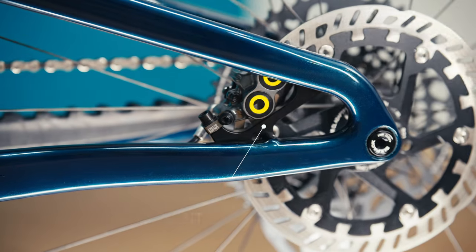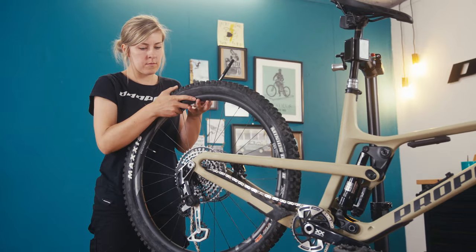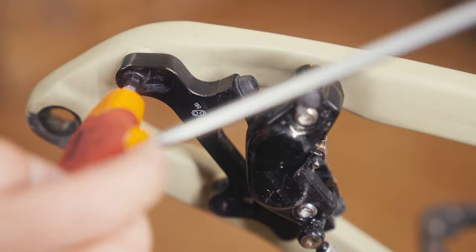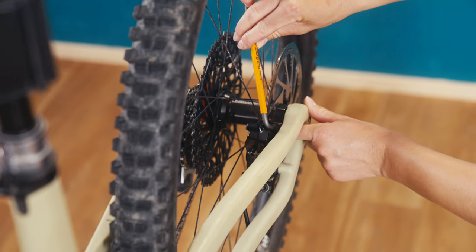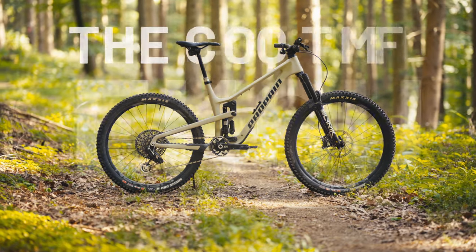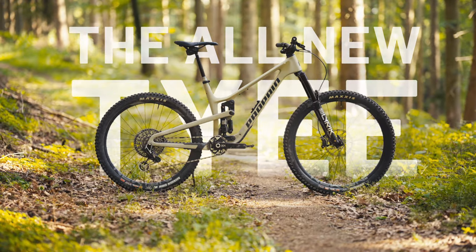To round up the clean look of the new TAI, we integrated our brake mount into the rear triangle of the frame. By doing so, it not only looks clean, we also achieve a better transfer of braking forces into the frame. Come visit us at one of our headquarters or at our demo days and check out the all-new TAI.